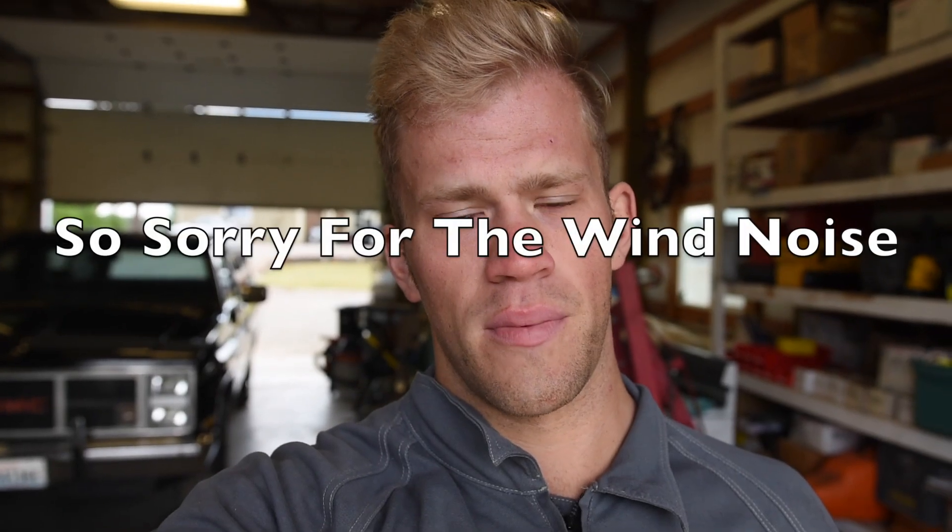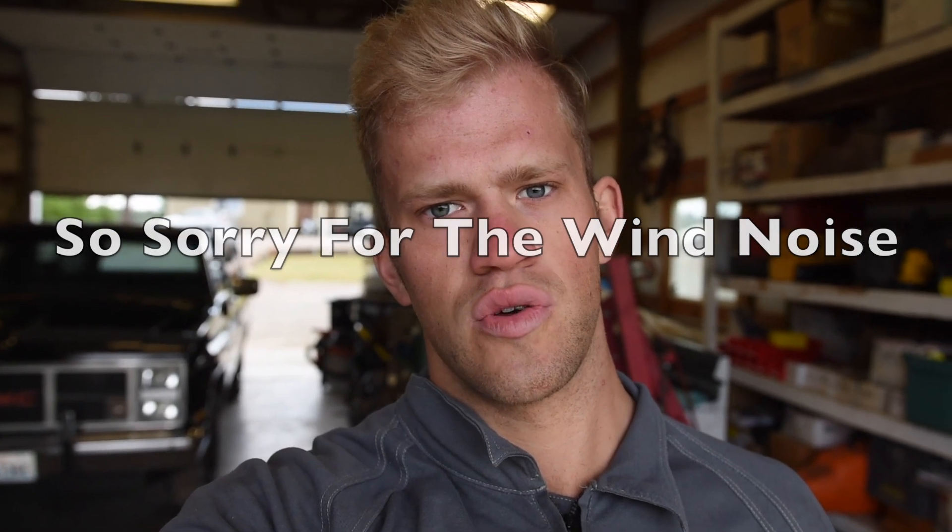Good morning YouTube. Today's project is going to be a timing belt replacement on a 2005 Subaru Outback — the same for all single overhead cam motors. This will save you probably close to a thousand dollars doing it yourself versus going to a dealer. Try to use some of the tips in this video and get it done yourself. If there's any questions or anything I missed, leave it down in the comment section below and I'll do my best to answer. Let's get started.